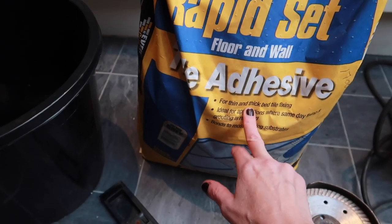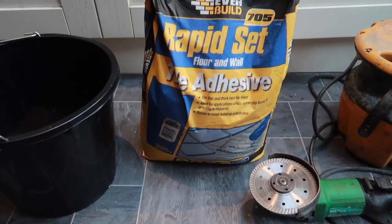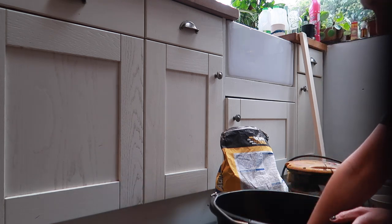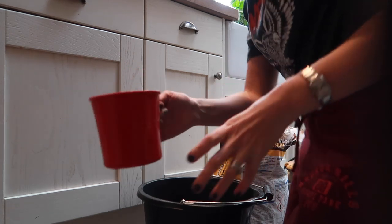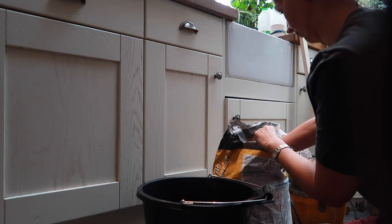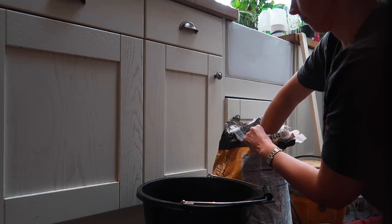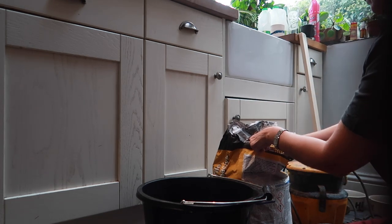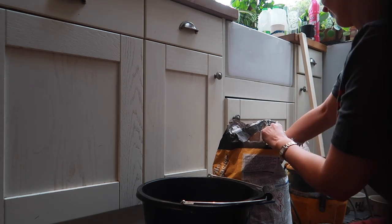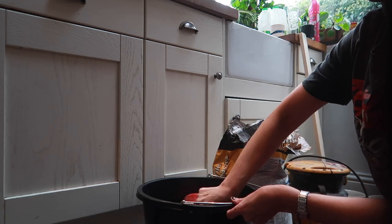So I'm going to start mixing the adhesive — just a little bit to start with, as I've got to take my daughter to the cinema soon. I'm just going to check the instructions. What it looks like is I've got to mix three parts by volume powder to one part by volume water. I'm going to use this cup because it's easier to get in and out. So I do three parts powder and one part water.